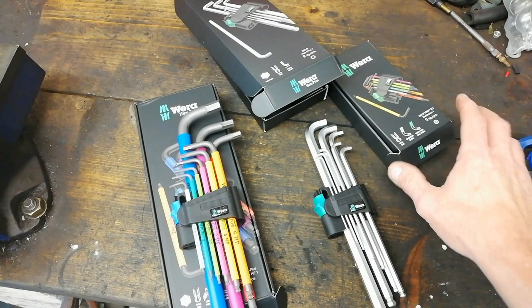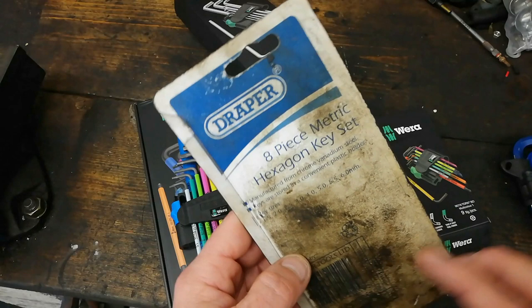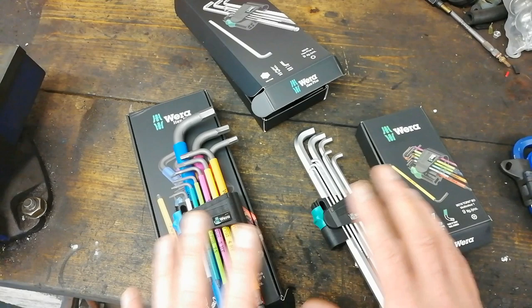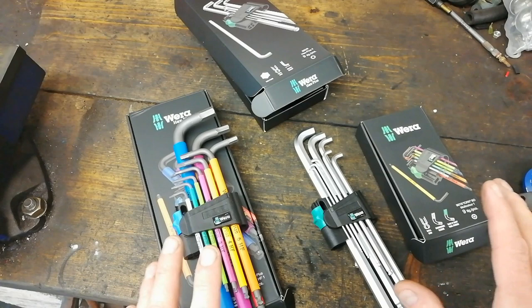There's another set I've had for donkeys years - 1.5 to 2.5, 3, 4, 5 - it only goes up to 6, so no 7 there either. Is hex plus any good? Is it different from your normal type of allen key? These cheapo ones get abuse and do the job on most occasions, but if you get an allen key that's rounded out, the hex plus ones are supposed to help.